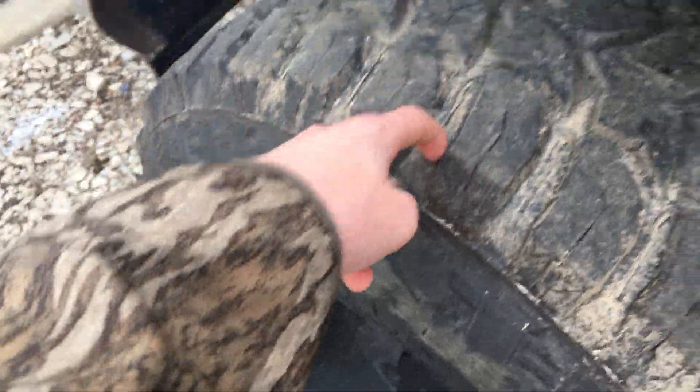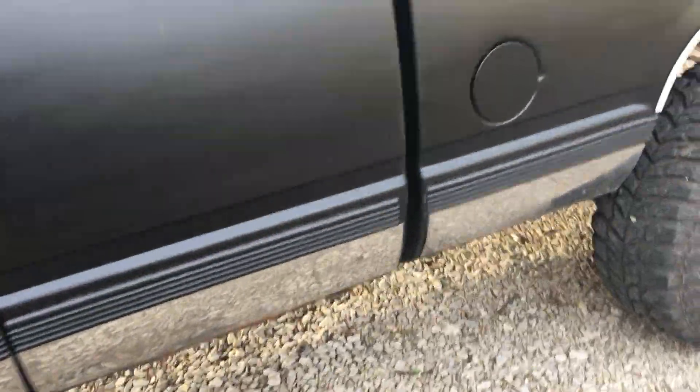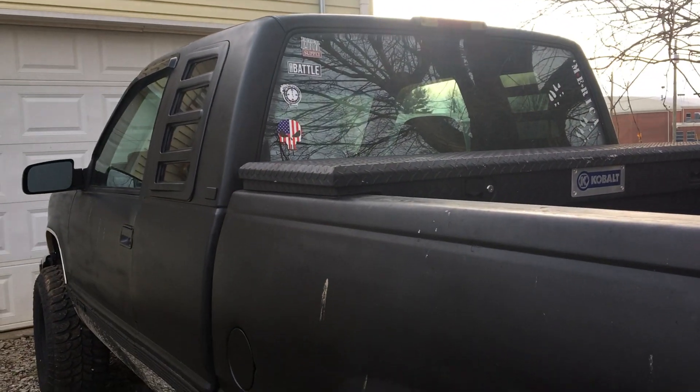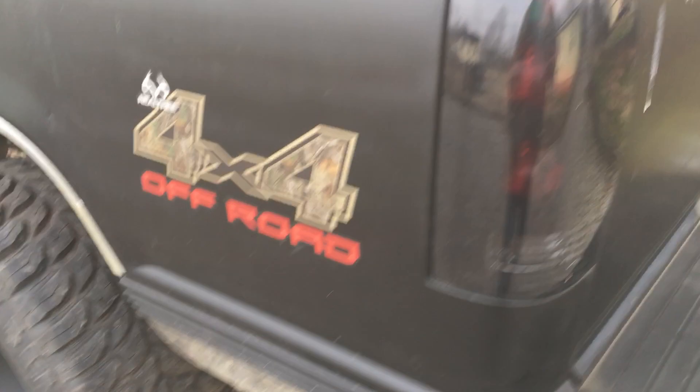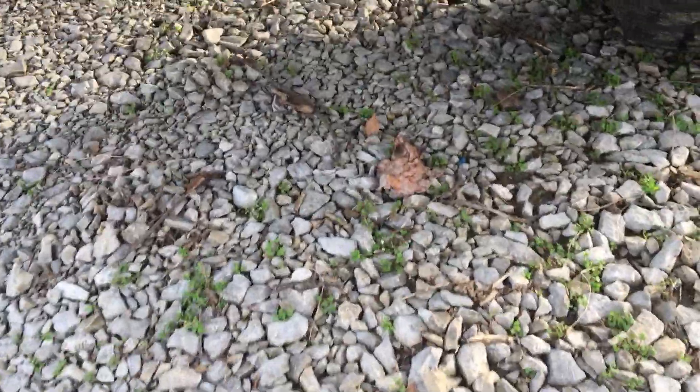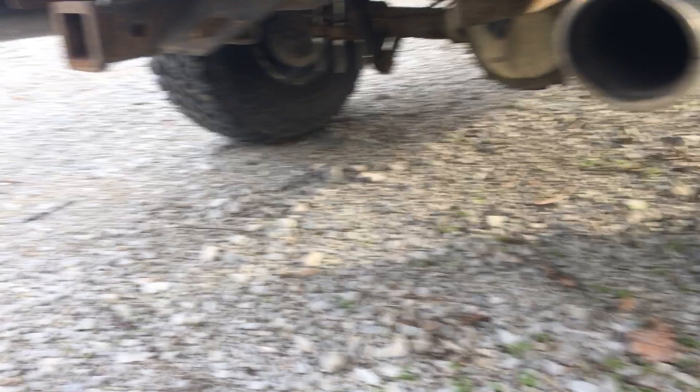Black wheels, obviously the same all the way around. It's got these stickers on it — there's the back. It's got smoked out tow lights. At the top it's got a Chevy decal, and there's the Chevy tips.